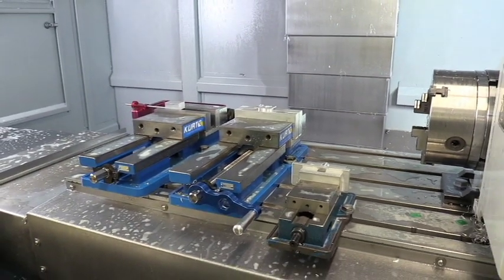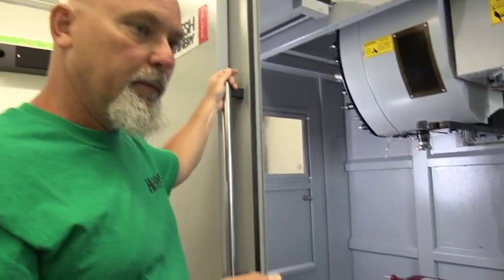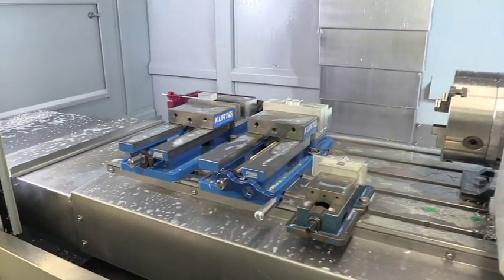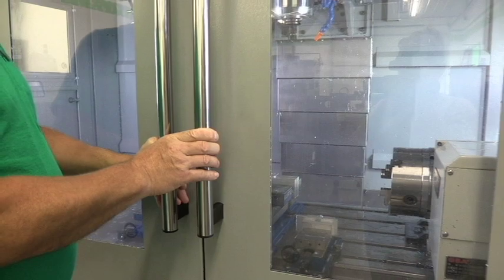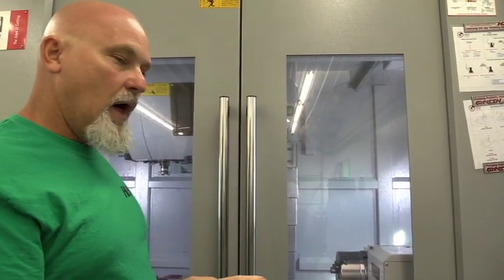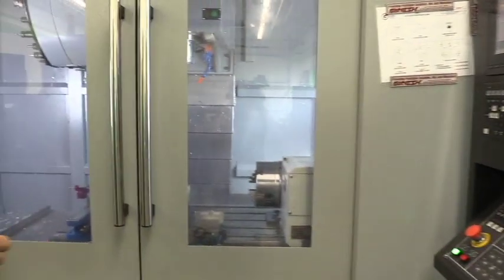Now we're going to close the doors and let you watch this thing run. There is coolant running so you're not going to get a nice clean view — there will be coolant splashing around and we just have to deal with that. I think you guys can figure out what we've got going on. I'm going to try to explain to you what's going on as it's going on. I have to talk loud because the machine is loud — it has a cooler on it, the cooler's running, the air conditioners are running, a lot of ambient noise in here. The first thing we do is just hit the cycle start button and the machine starts to work.